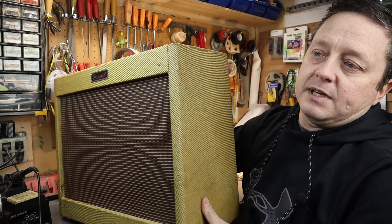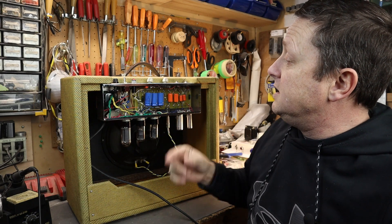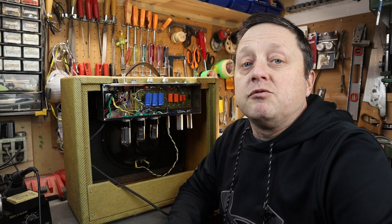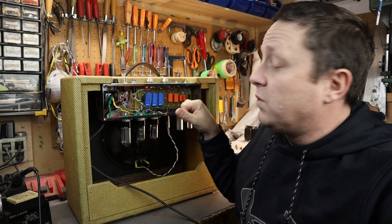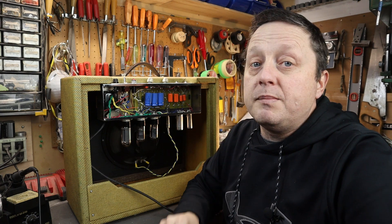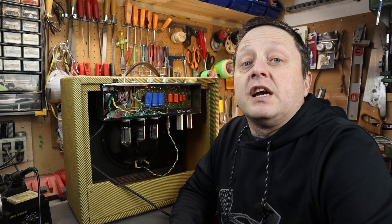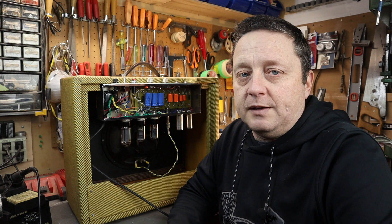I'll show you here in this Hardbird amp that I made. You can see these capacitors here — they actually have residual voltage in them, so even when the amp is unplugged there's still voltage in these caps. So if you ever want to service or work on the amplifier, you want to make sure you discharge these capacitors.